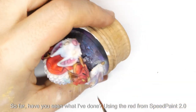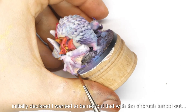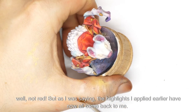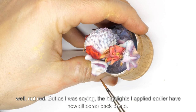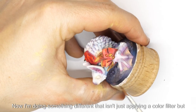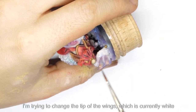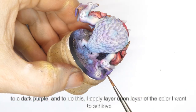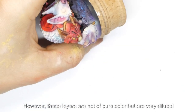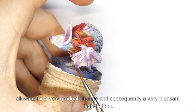Using the red from Speedpaint 2.0 and diluting it further with water, I adjusted the tones of the armor. It's effectively a color filter that we apply, taking advantage of the previous lighting. Now I'm creating a transition with a gradient — changing the tip of the wings from white to dark purple. I apply layer upon layer of the color I want to achieve, but these layers are not pure color; they are very diluted, allowing for a very gradual change and consequently a very pleasant faded effect.